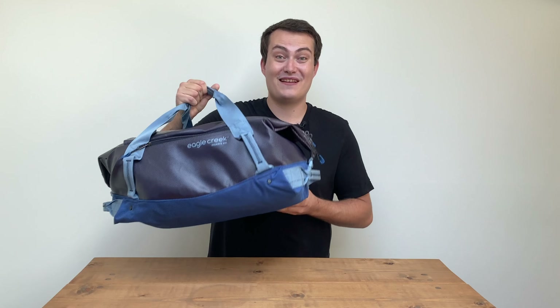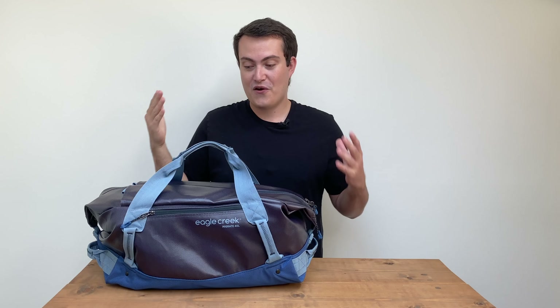I'm Nathan from Pack Hacker and in this video we're taking a look at the Eagle Creek My Great Duffel 40 Litres. I've been testing this thing for the last couple of weeks and you can check out the full written review over on the website - we'll leave links in the description below. Let's dive in.